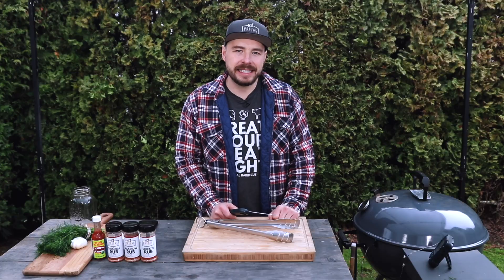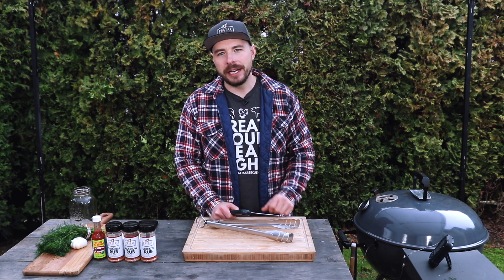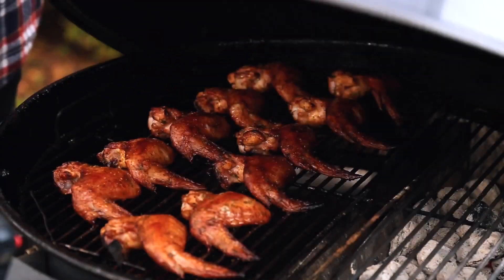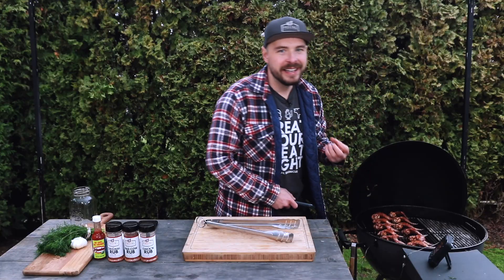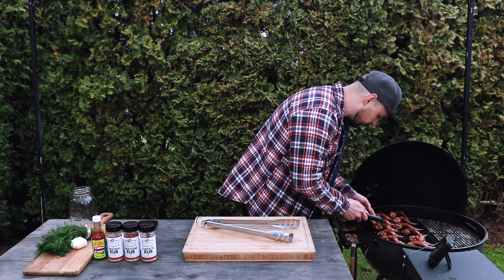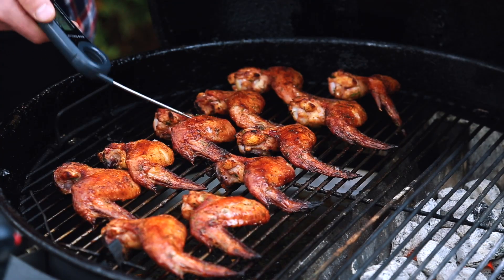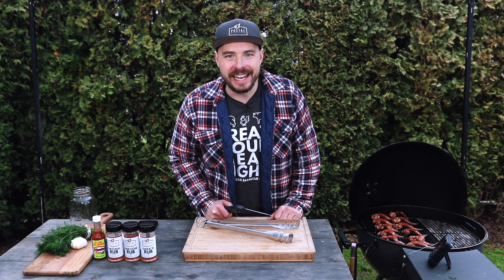We've now hit that 60-minute mark, and our kettle grill has been cooking around 350 degrees the entire time. Let's open up the grill and confirm our temperatures. These look incredible — that color is just so rich. We're sitting around 188 degrees, which is exactly what we're looking for. I'm going to pull them off the grill and then we'll get ready for the taste test.